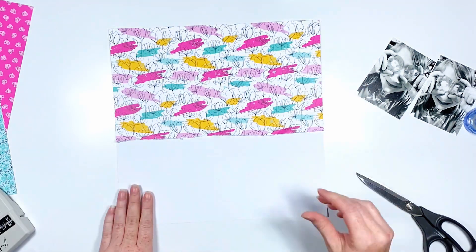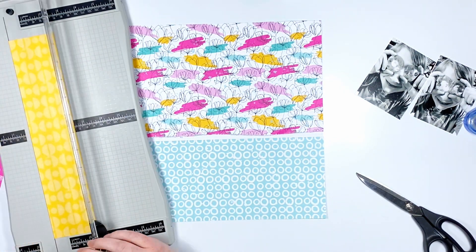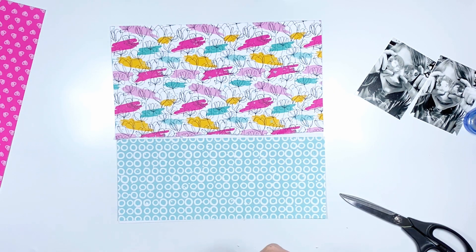Hi everyone, Sarah back again today and I am playing with the Zestful collection from DLS Designs. I really love this — it's so bright and so happy and makes me think of summer.